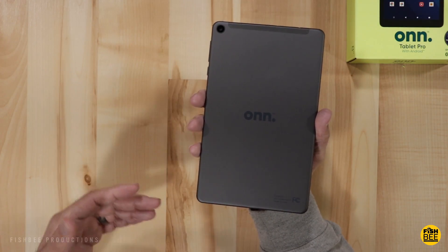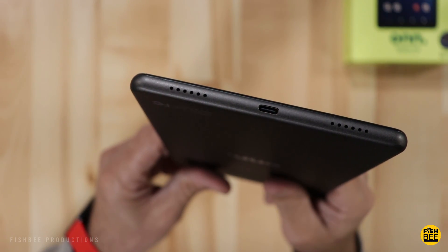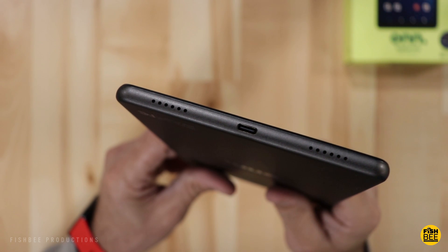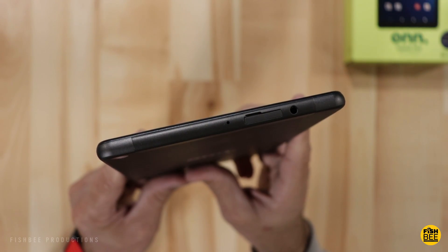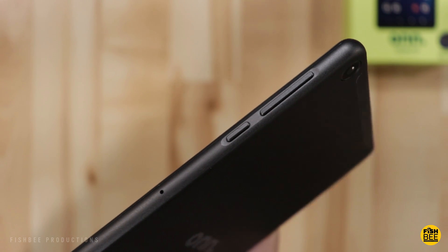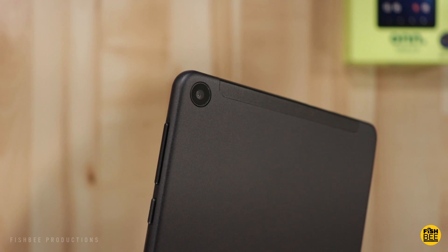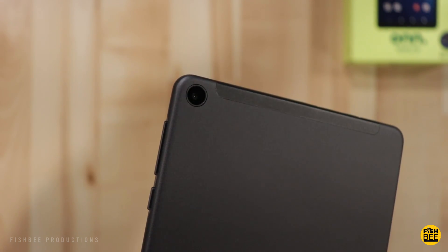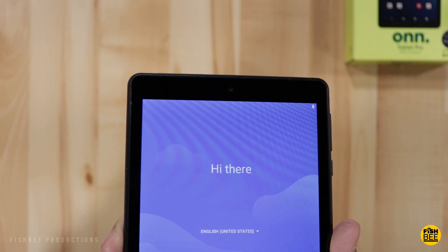It's got that dark gray metal-looking back, just like on the 10 inch. There are two speakers on the bottom on each side of the charging port, a headphone jack and micro SD card slot at the top, and power and volume buttons on the right-hand side. The rear-facing camera is up in the left-hand corner on the back, and the front-facing camera is right in the center towards the top.